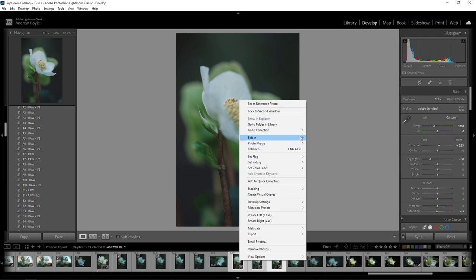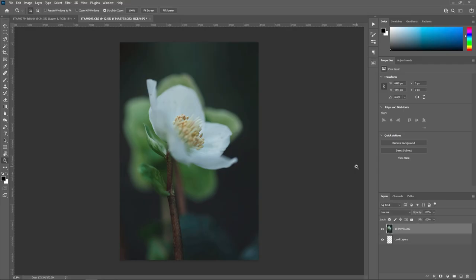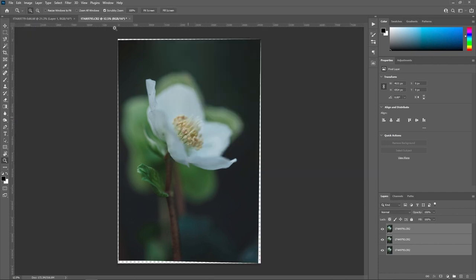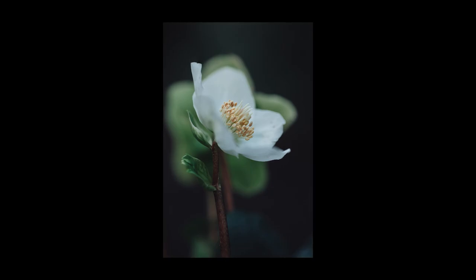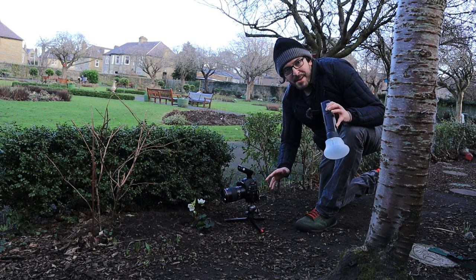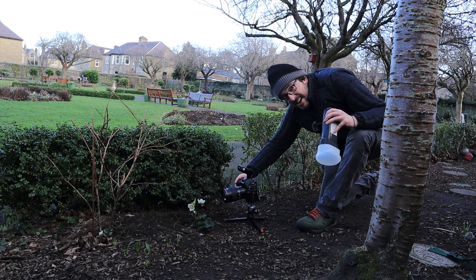My focus stacking process is pretty simple. I select the three images in Lightroom, go to Edit and open as layers in Photoshop, which stacks the images on top of each other in a single document. I select those layers, go to Edit and first Auto Align the layers to make sure they line up, then go to Edit and Auto Blend the layers to merge the in-focus parts together. The result is a shot with the middle of the flower much sharper while still maintaining that shallow depth of field look with the rest of the flower. I'm going to play around with my flash now, getting much closer up on those stamens to see if I can get anything interesting.